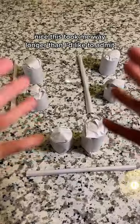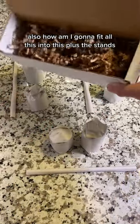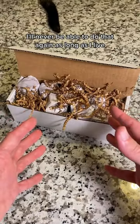Nice. This took me way longer than I'd like to admit. Also, how am I going to fit all this into this? Plus the stands. I'll never be able to do that again as long as I live.